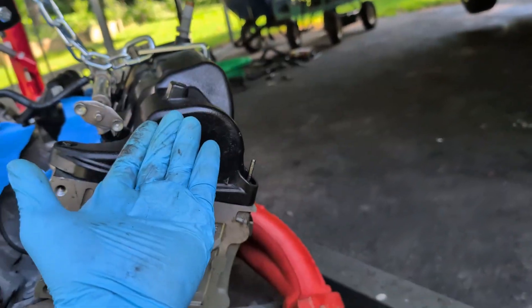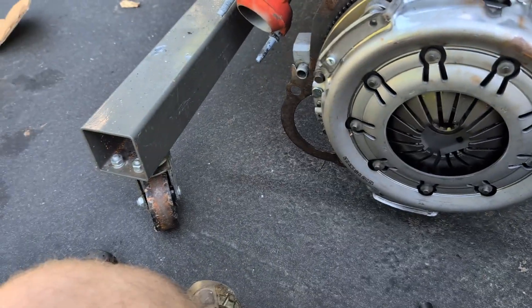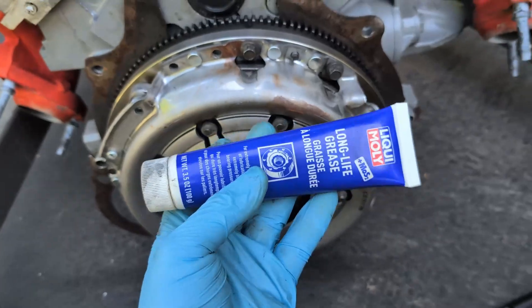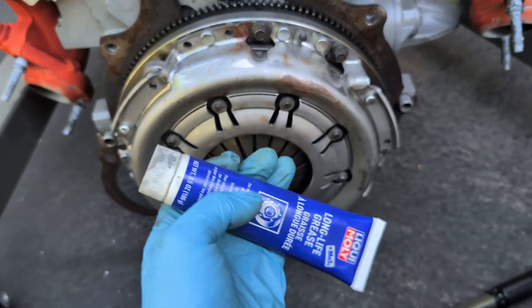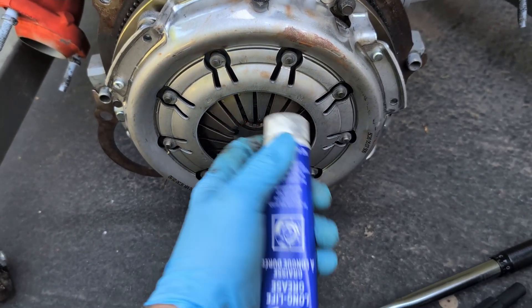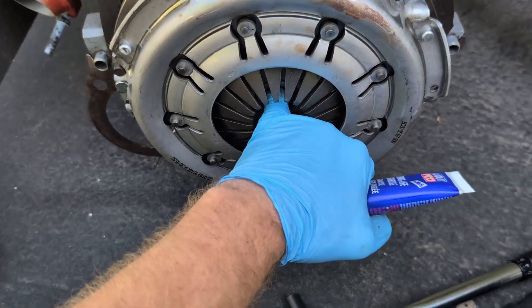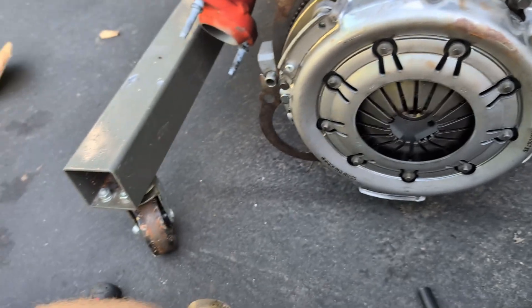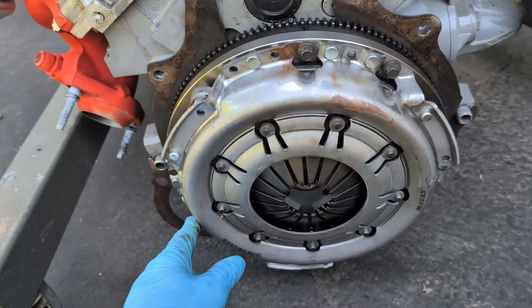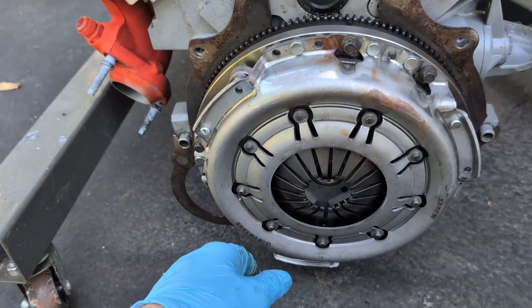Last thing I want to mention: I do recommend a new clutch master and slave cylinder — I have a video on how to do the master. Also get some moly grease and put it on the input shaft of the transmission and on the splines of the input shaft so it'll slide in easier. Put a little bit on the new pilot bearing as well. And there you go — there's the torque specs, and that's me putting a clutch on a Mustang V6 4-liter for the five-speed manual transmission.